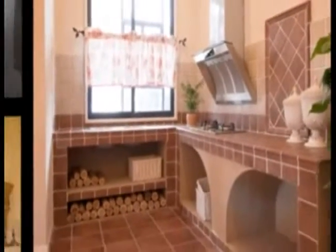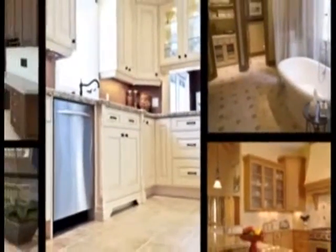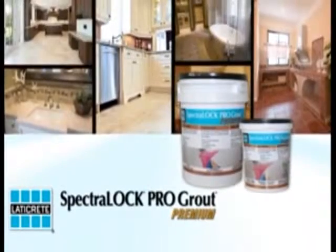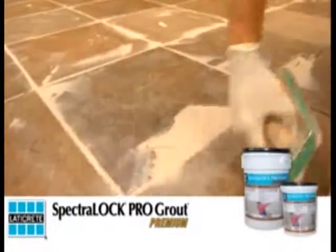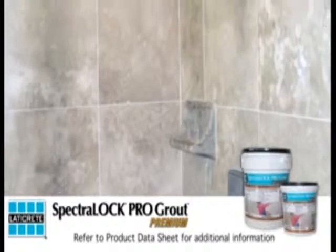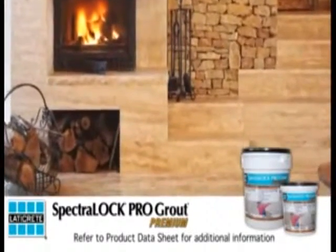LATICRETE International has developed a new enhanced version of the revolutionary LATICRETE SPECTRALOCK PRO grout to solve all these age-old installation grout problems. LATICRETE SPECTRALOCK PRO Premium Grout — all of the features of SPECTRALOCK PRO grout, only better. The new non-SAG formula is even easier to install while providing beautiful flush grout joints and even better stain protection. LATICRETE SPECTRALOCK PRO Premium Grout provides all the features and benefits sought by building professionals and homeowners alike.